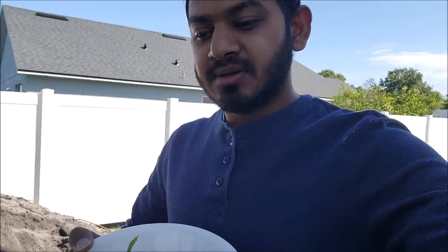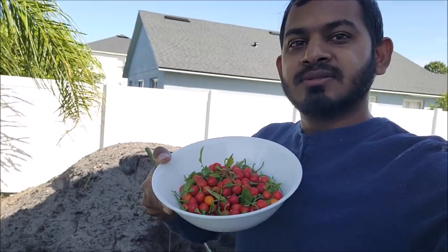Quick video of how I fertilize my plants and what I use. This morning when I woke up I had to pick some of this stuff, so I showed you guys picking it. That's the end of the video — another backyard adventure. Please remember to like and subscribe to the channel, and I'll see you guys in the next one. Thanks for watching.